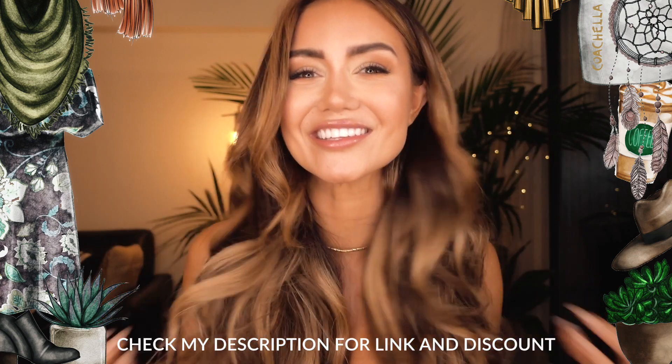And obviously I'm loving my short hair at the moment, but I feel like Coachella has this kind of bohemian flower girl vibe. So I thought this would be an ideal opportunity to play around with my Luxy hair extensions and get a bit of a long boho Coachella type look going.